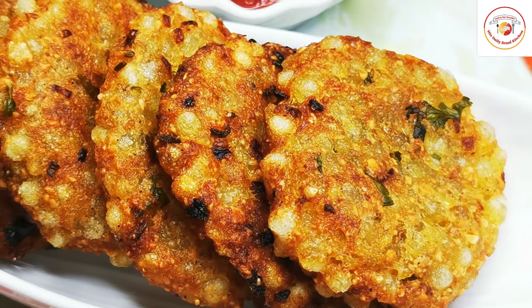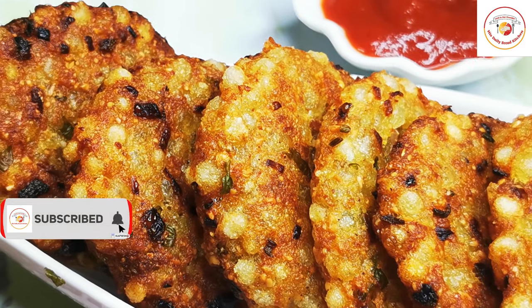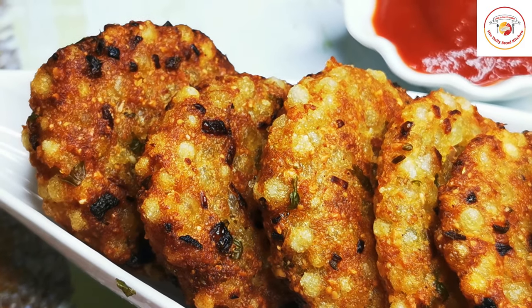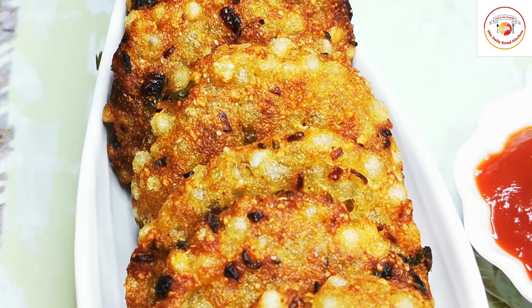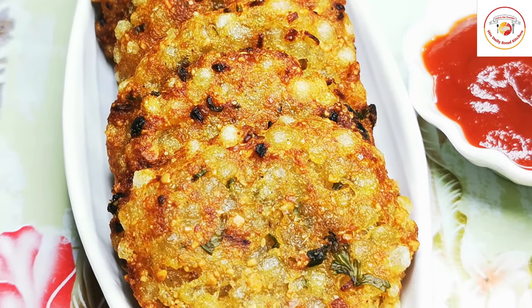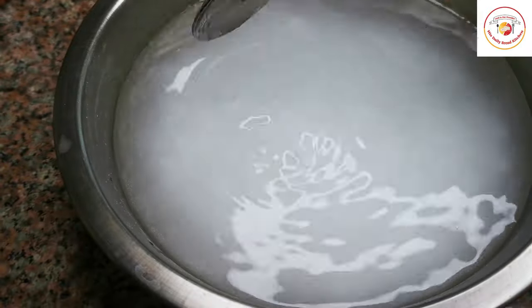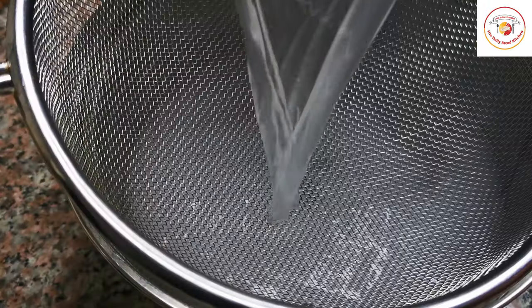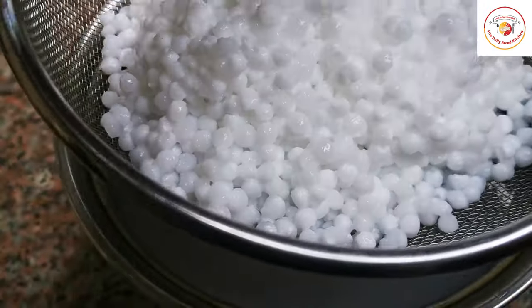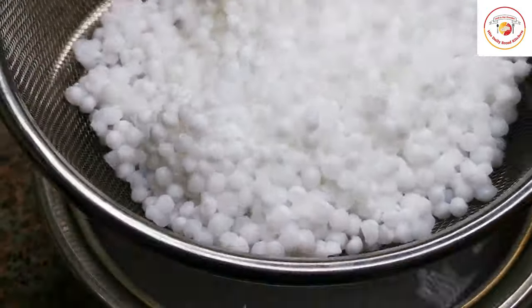Hello friends! Today's video is preparing one of Indian snacks, also called chaat — it is sabudana vada, also called tapioca pearls recipe. Here I have soaked one cup of tapioca pearls or sabudana for one hour. After one hour, remove the water and strain out all the water — make sure there is no water in it.